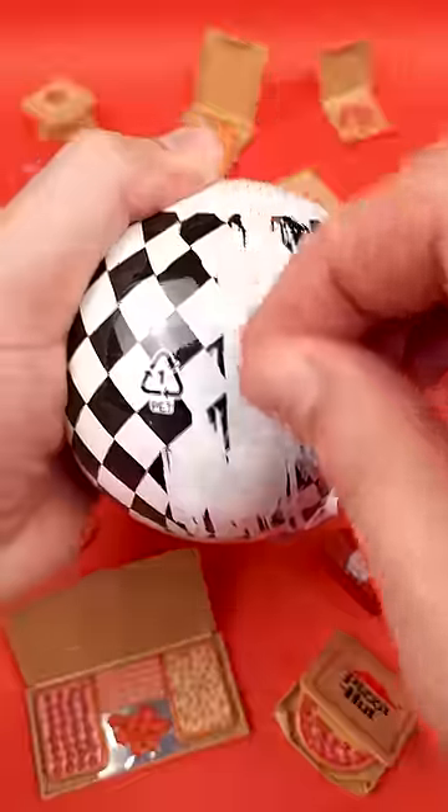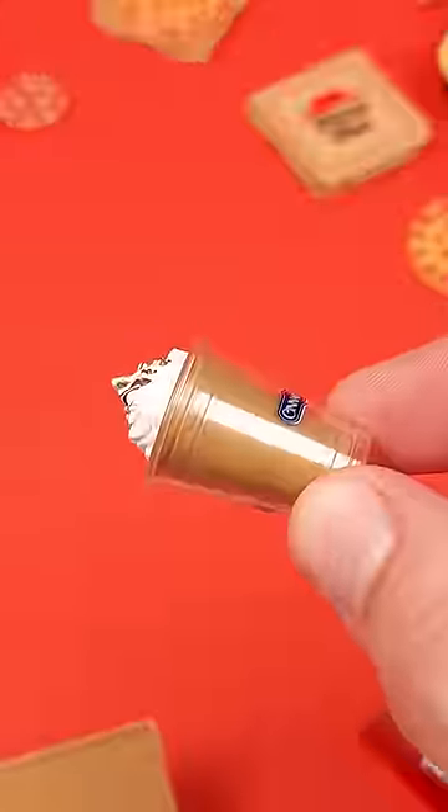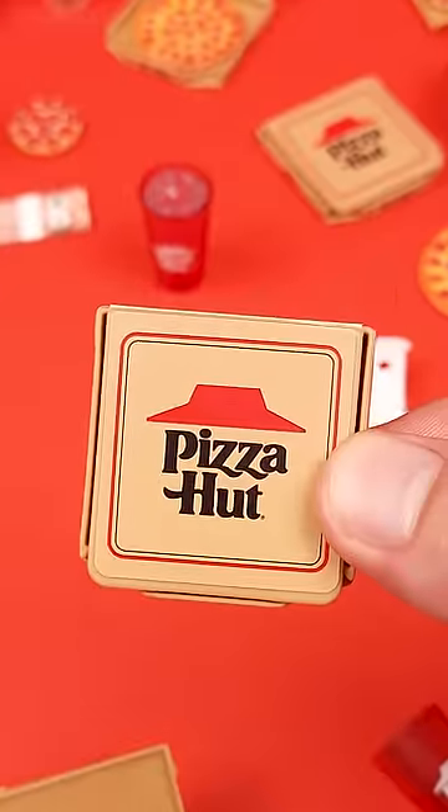If you want to know what the absolute best miniature from Foodie Mini Brands Series 2 is, in my opinion, I can tell you that it's not the ramen bowl, Cinnabon shake, Pizza Hut cup, Topsy's drive-in mini pancakes, or the box of pepperoni pizza.